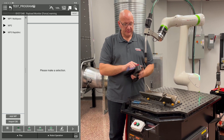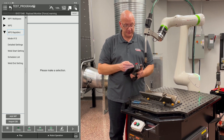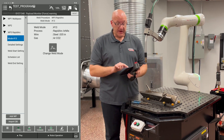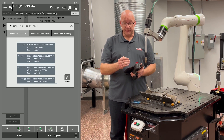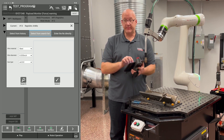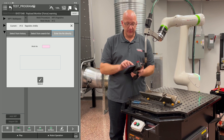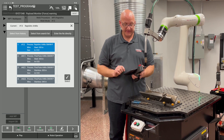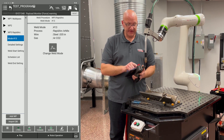Weld procedure three is Rapid Arc — that's the procedure we want. Click the caret to expand that menu. Click on the Mode icon on the right side: you can select from previous weld modes, search by material, wire diameter, and gas mix, or directly enter a weld mode number. We want weld mode 13, so go to History, left-click 13, hit Select, and weld mode 13 is assigned.